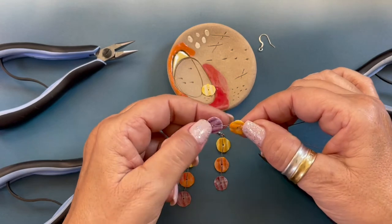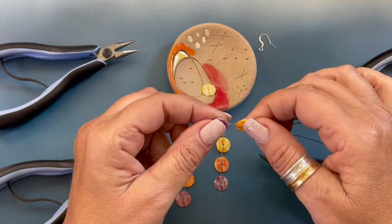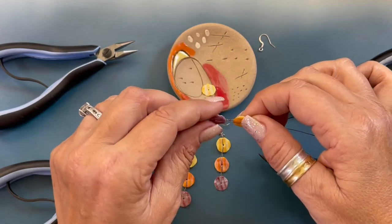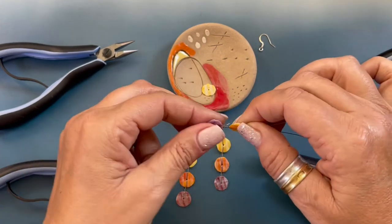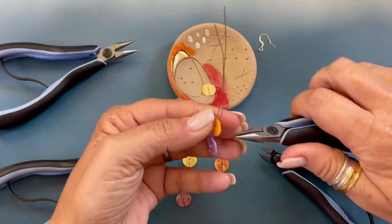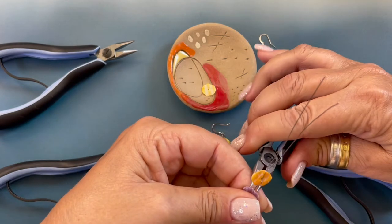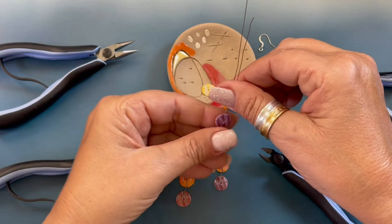At this point we're going to finish the twist on the bottom shell. Holding the second yellow shell, we're going to twist towards us one, two, three, and then we're going to come back in with our chain nose pliers and just straighten that up.